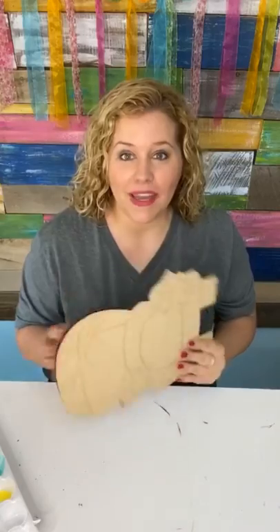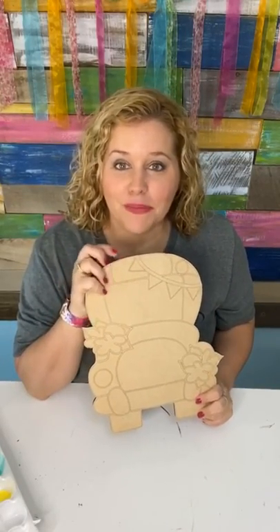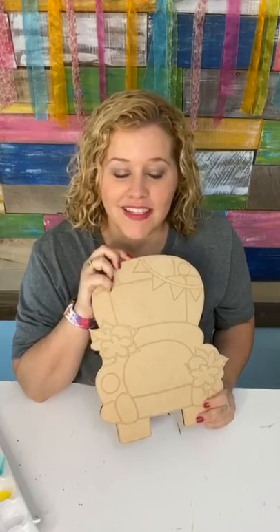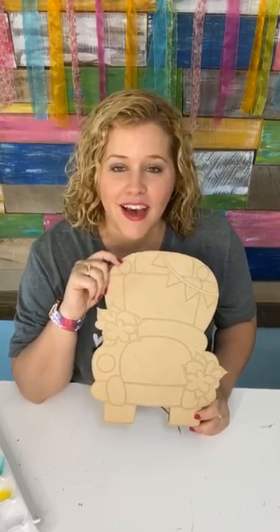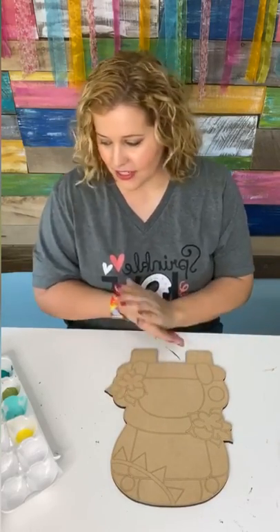I teach women how to paint door hangers every single day on my Facebook page and in my membership, The Painters Clubhouse, which is now open for enrollment. If you are interested and you enjoy this video and you want to learn how to paint these, I would love for you to join us. Tomorrow is the last day to join, so it's ending very soon.